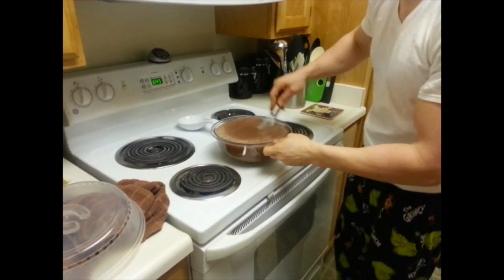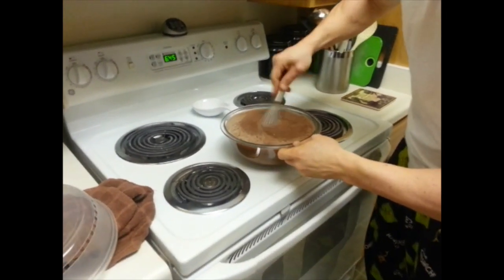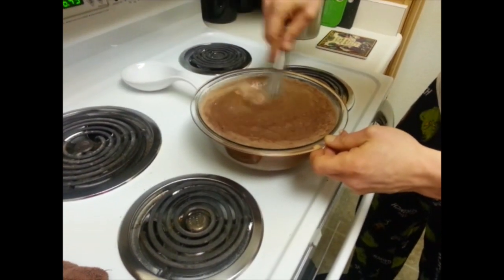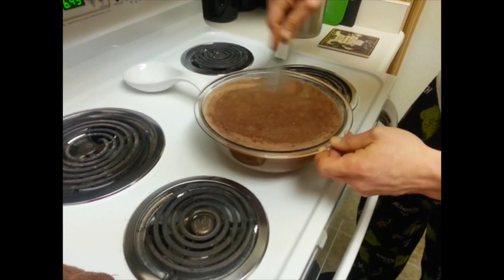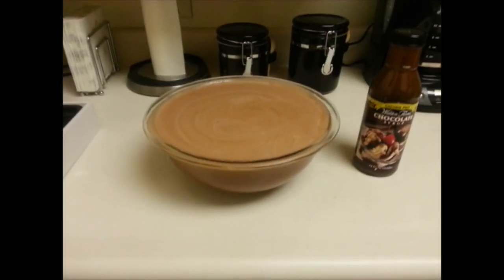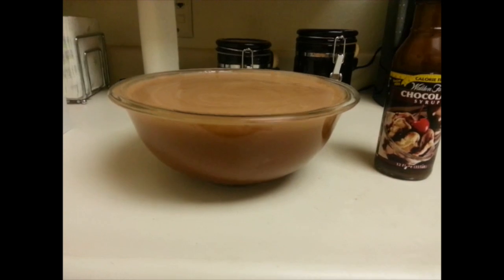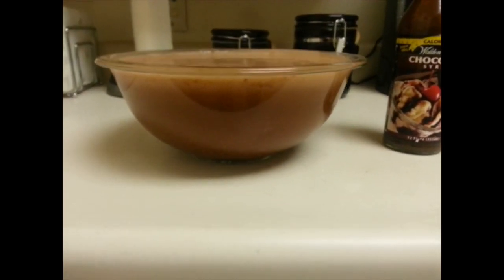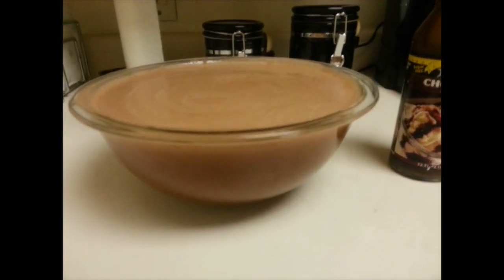Next we're going to microwave it. I microwaved it for five minutes, then pulled it out and gave it a good thorough whisking. I stuck it back in the microwave for five additional minutes, then pulled it out and added one serving of Walden's chocolate syrup just to give it a little bit more chocolatey taste.